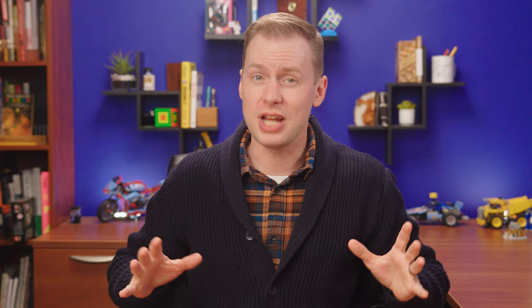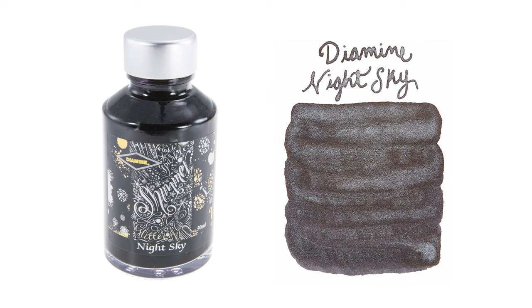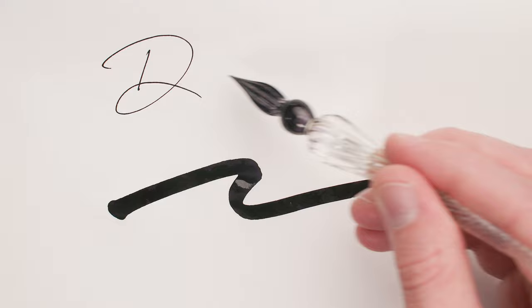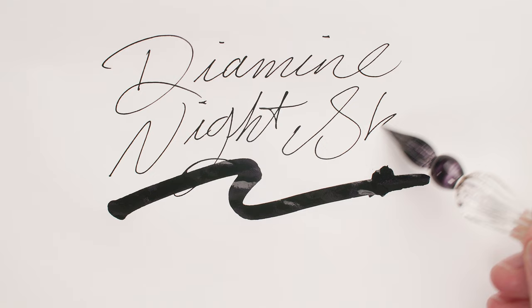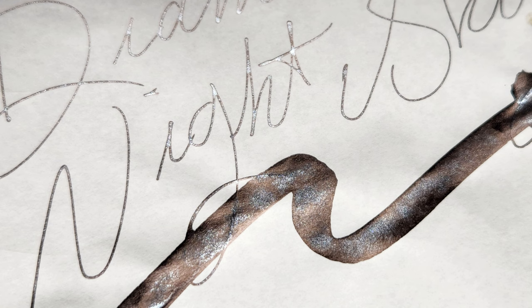The other shimmer-tastic ink that was every bit as beloved by the community is Diamine Night Sky — another MVP in terms of popularity. Night Sky provides an excellent contrast to the shimmer by showing it off against a black base. I thought about saying this one was more subtle than Shimmering Cs, but then I decided I'm not at all comfortable saying the word 'subtle' in this particular video.